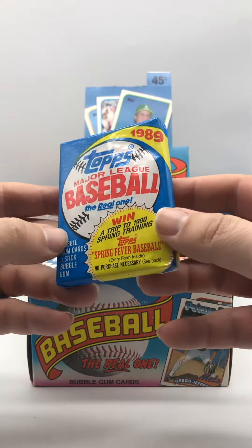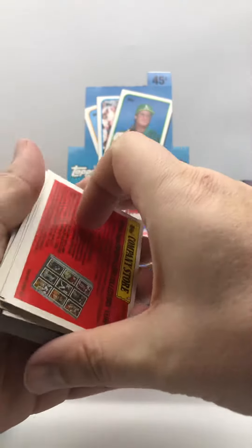So I got that going for me. The gum — I think it's stuck here in the middle. Is there no gum in this pack? There was no gum in this pack. Wow, maybe we'll hit something good in this pack then.